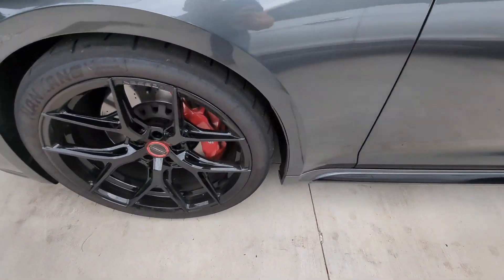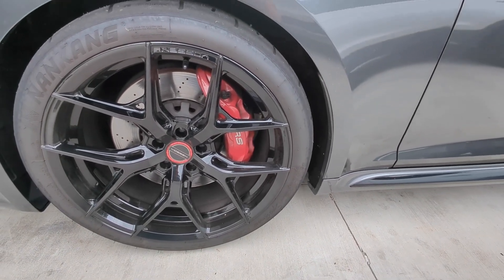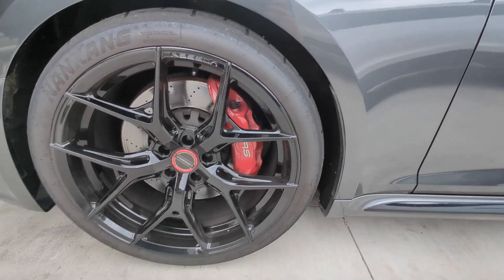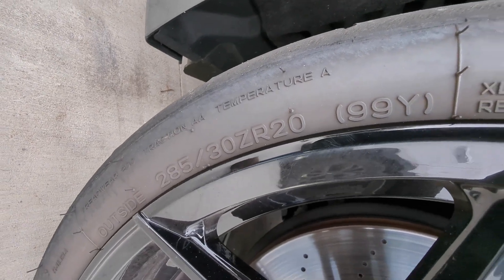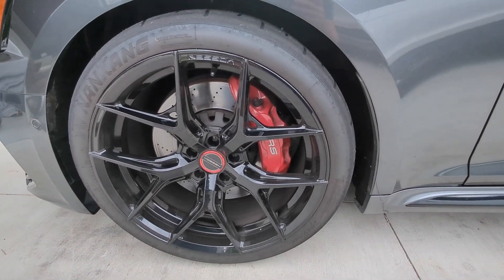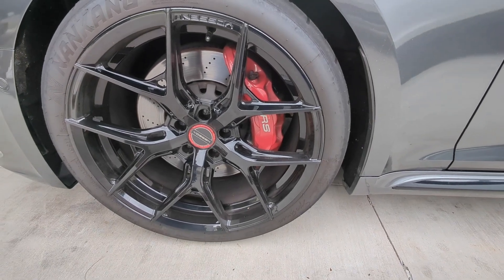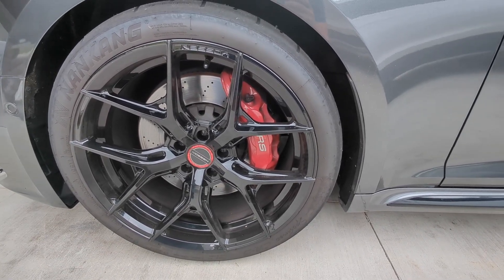So this is the current wheel and tire on the car — the Nankang CRS sport next-to tire in a 285/30/20. The factory ones are 275/30/20s, so it's a slightly wider tire. The wheel is wider as well — this is a 10.5-inch wheel where the factory ones are a 9-inch wide wheel. They're both 20s, but this wider wheel is probably going to be a good bit heavier.